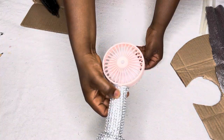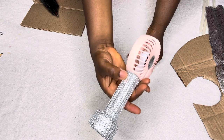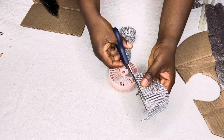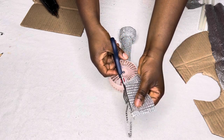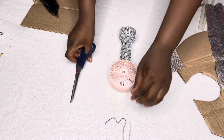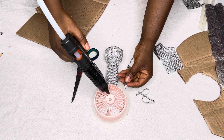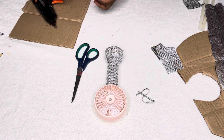Yes, I'm done. It does not affect the button — the fan can still come on and the charging hole is still open. Now I want to cover the face of the fan. I'm going to cut the trimmings into pieces and cover each line carefully and patiently.